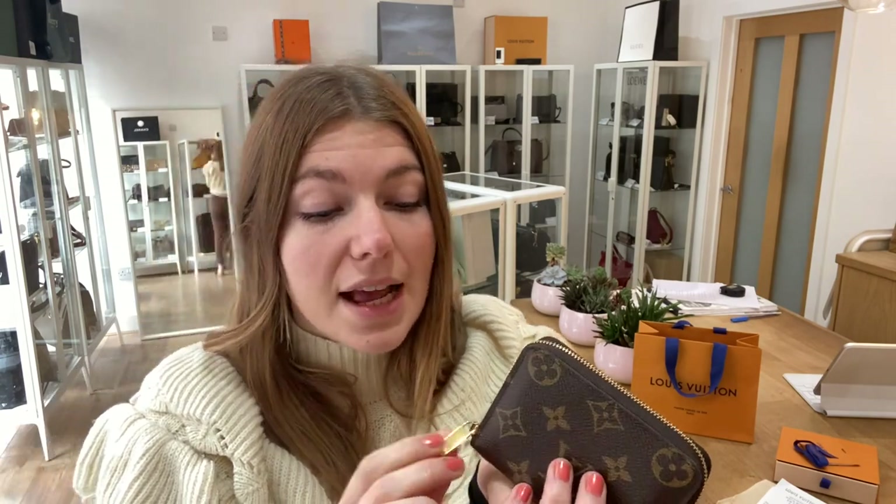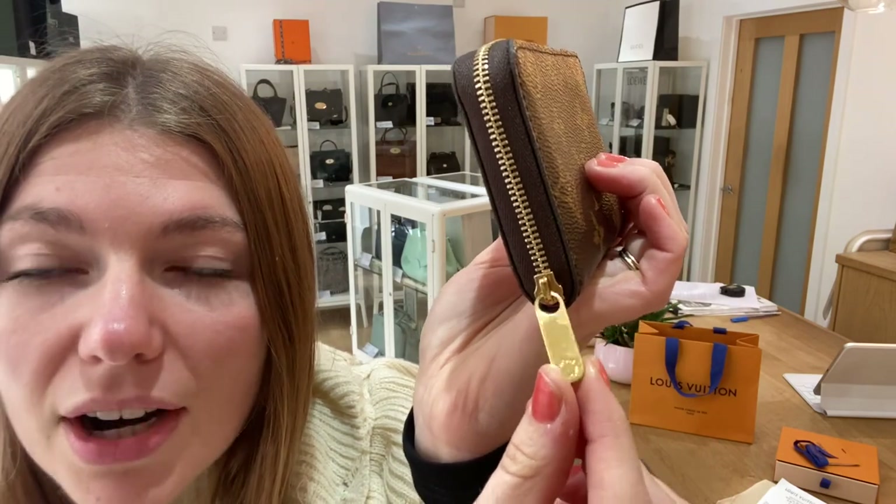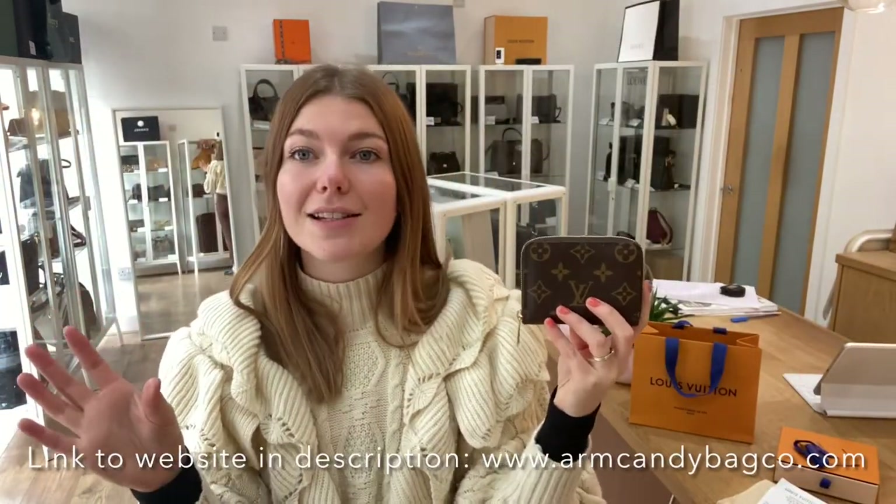The hardware is so close to being perfect. There is just some slight — when you hold it up to the light — some slight hairline scratching to it, so that's why I've called that very good. So exterior excellent, interior excellent, and hardware is very good. But it will still make such a great gift, it looks good as new. Really lovely piece.